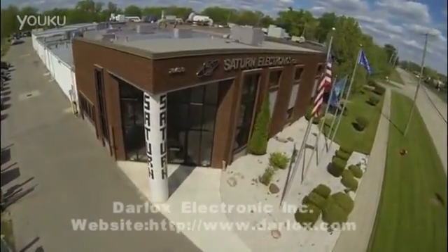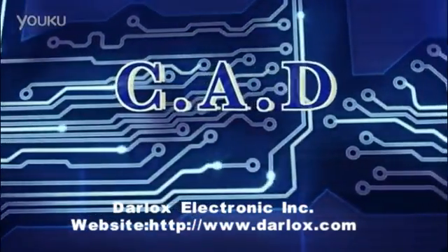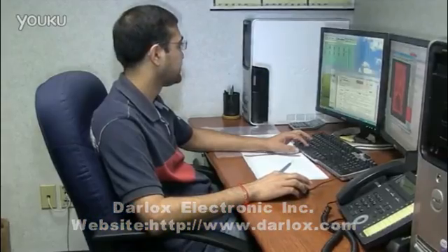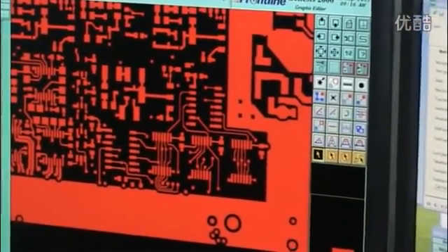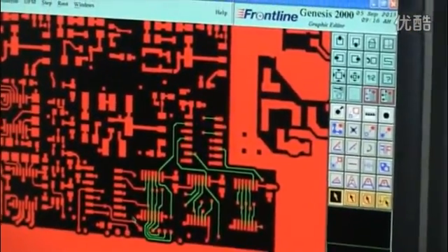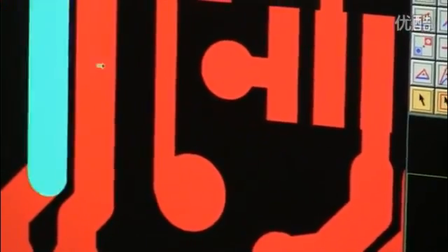Ranging from quick-turn prototype to high volume production, the board designer has prepared his layouts on a computer-aided design, or CAD system. Each CAD system uses its own internal data format, so the PCB industry has developed a standard output format to transfer the layout data from the manufacturer. This is referred to as a Gerber file.